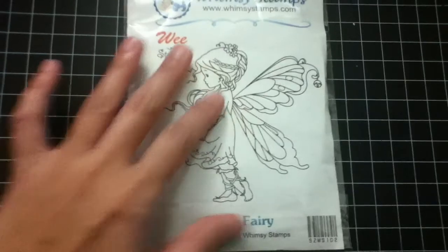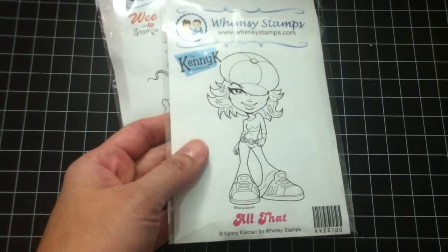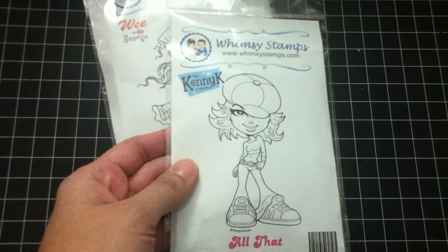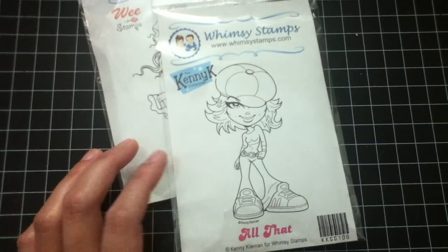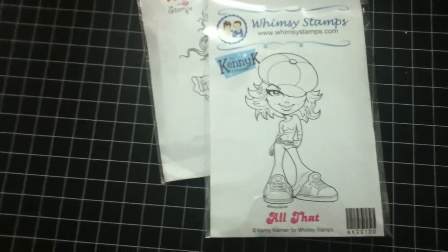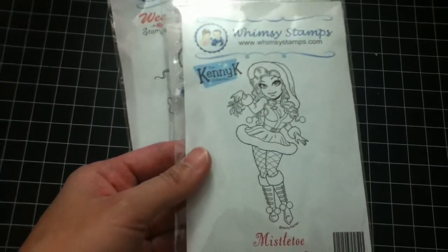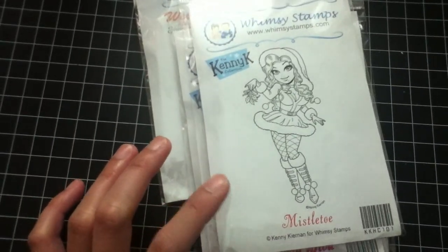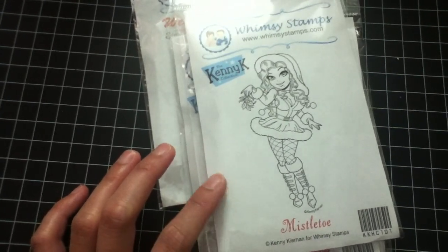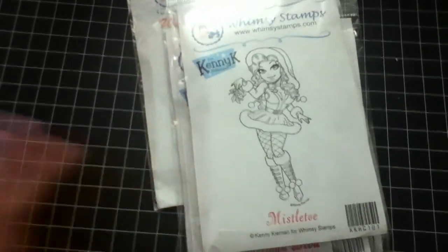That's the stamp I got, and finally I found the Kenny K collection. I've seen it only on YouTube so I really didn't know where to get it — I'm really happy that I found this stamp on that site. I also got Download Diva and I got this Mistletoe stamp. I think it's just recently released. Kenny K started as digital stamps but now they've started doing rubber stamps, so that's cool.